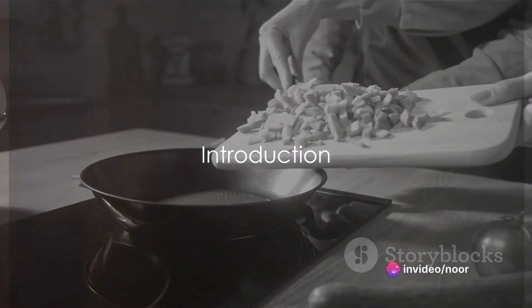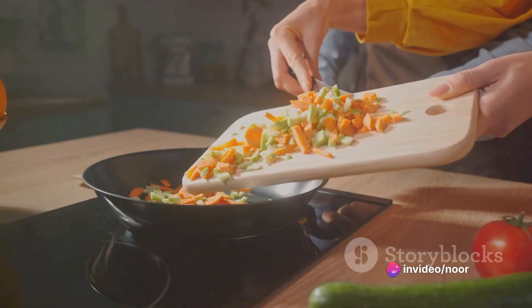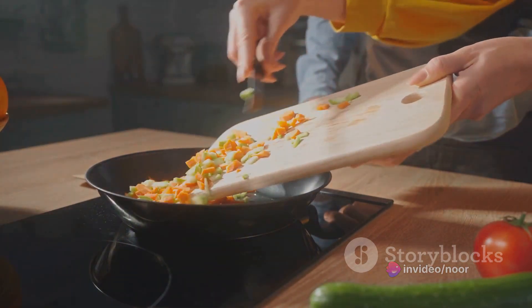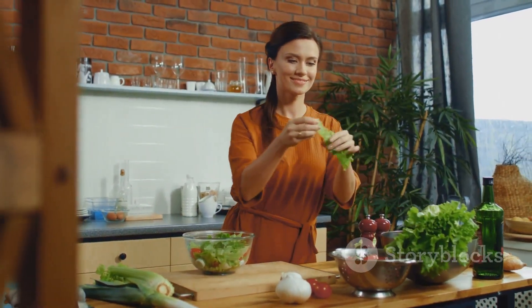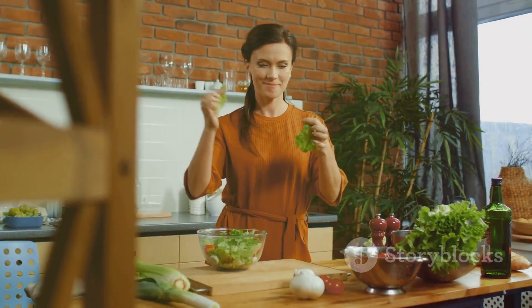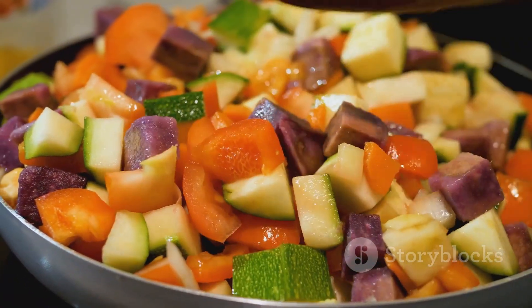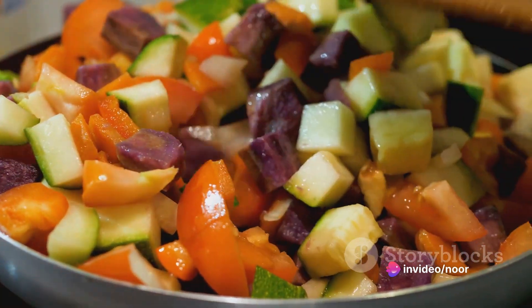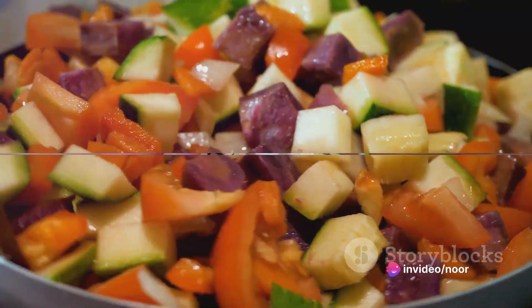Ever found yourself in a culinary dilemma wondering how to craft a wholesome, nutritious, and delectable dinner without a drop of oil? Well, worry no more, because this video is all about solving that quandary. Today, we're going to guide you through 10 zero-oil vegetarian dinner recipes that not only pack a punch in terms of flavor, but also aid in weight loss.